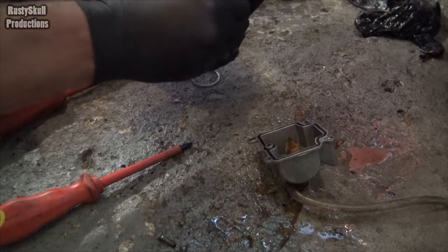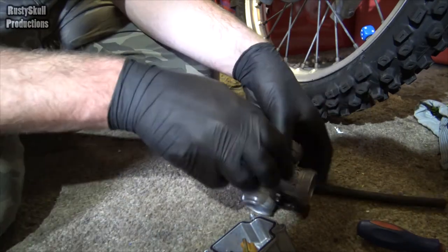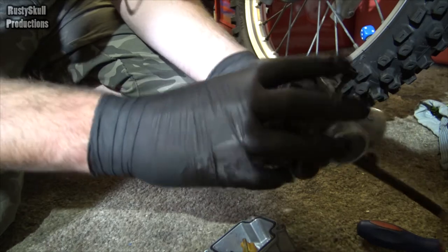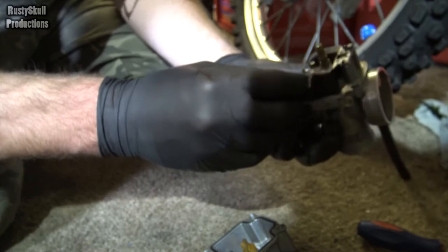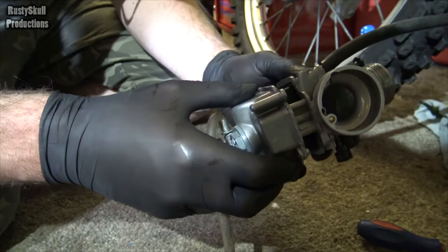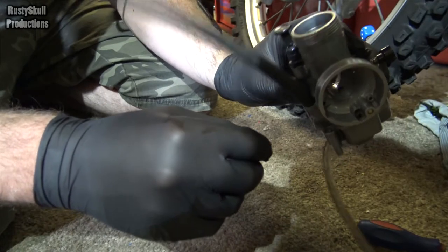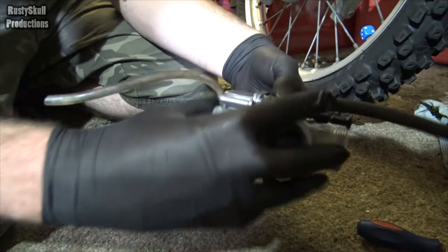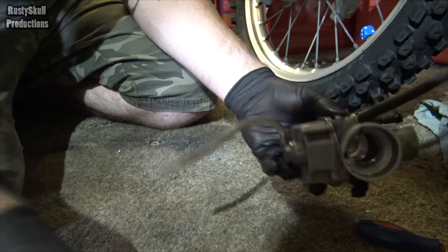I've moved the operation slightly over here, got a little bit of shadow now, but that's not the end of the world — I'm sure you lot are tough enough to deal with a bit of shadow. So the float is working now — I wonder if that was in the way. Let's put this back together. It all looks all right in there. I can hear it going up and down. The float's not getting stuck now, so I'm going to put it back together.